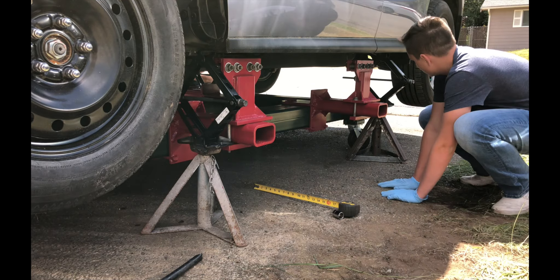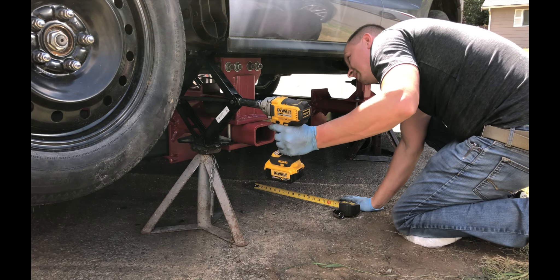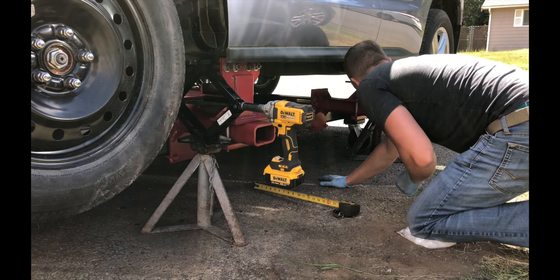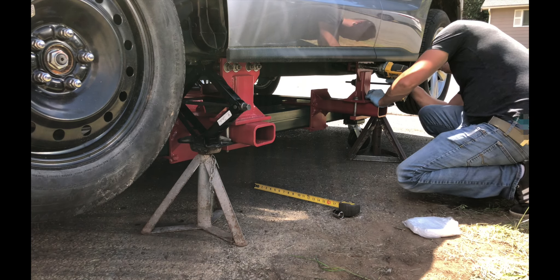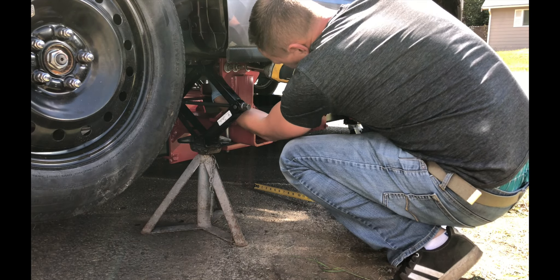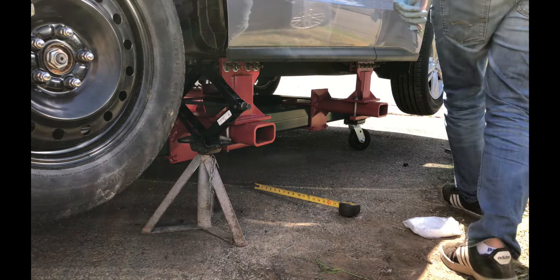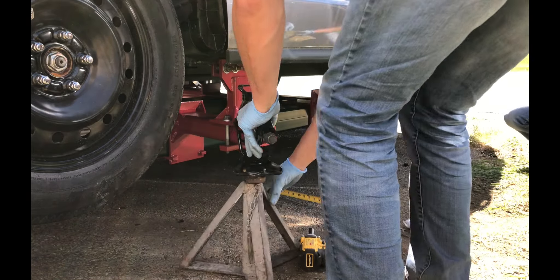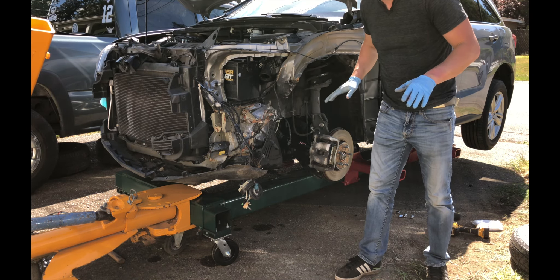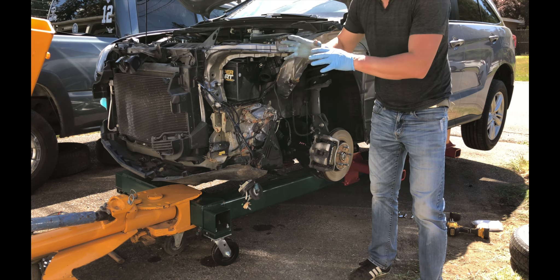The frame rack is centered under the car. The rig is mounted and so far everything looks good. The very first pull I want to make is to pull out this panel right here. It's going to be a light pull, but I just want to kind of test this frame rack out.